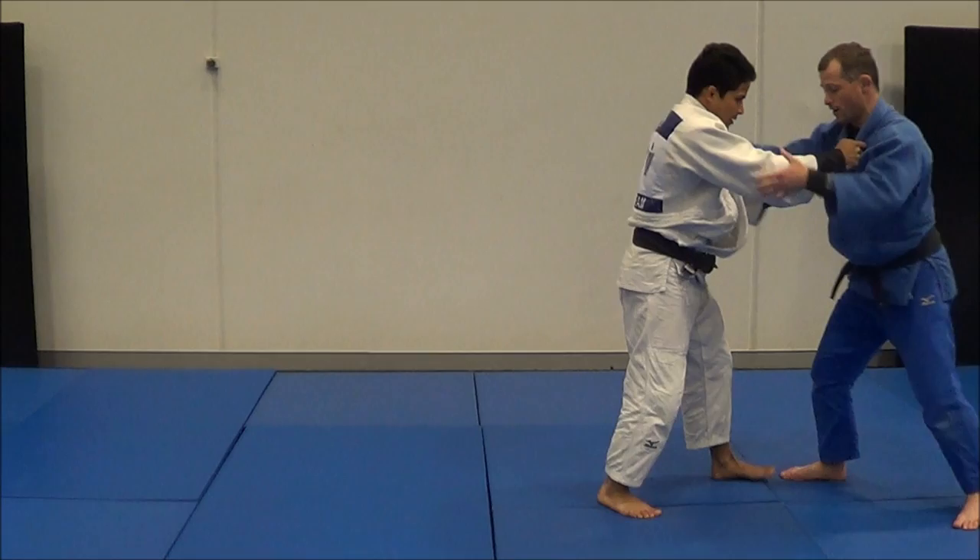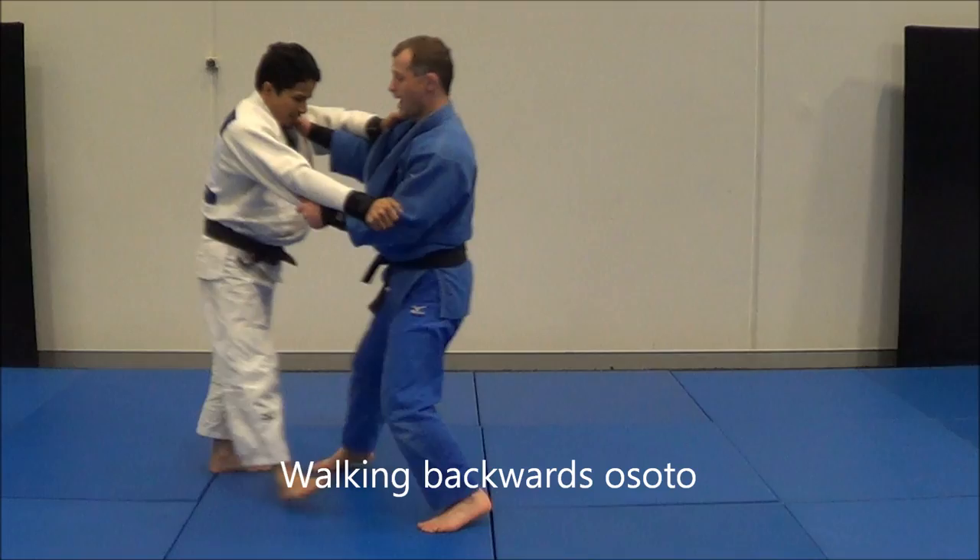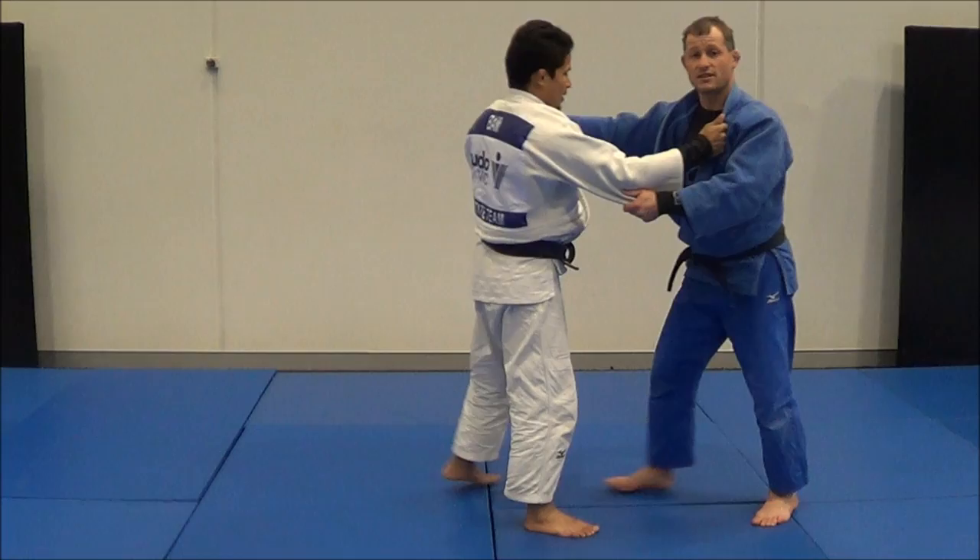The next one is if he's a lefty with his left foot forward — I want to be inside grip. I step behind this foot knowing he'll step out. I can follow, come through, and Osudogari. The next one is when I'm walking backwards — I wait until that foot comes forward, I hook it, and Osudogari.